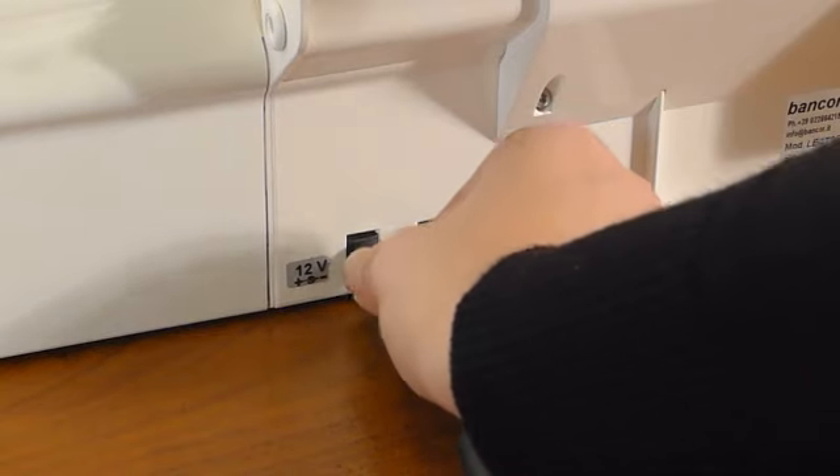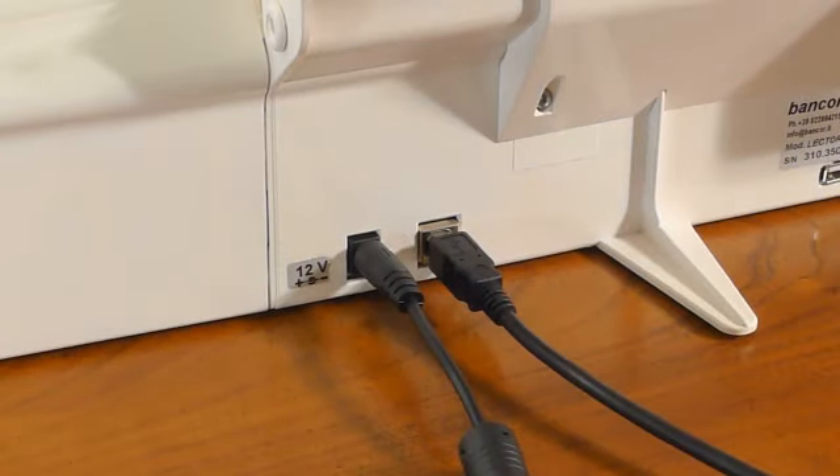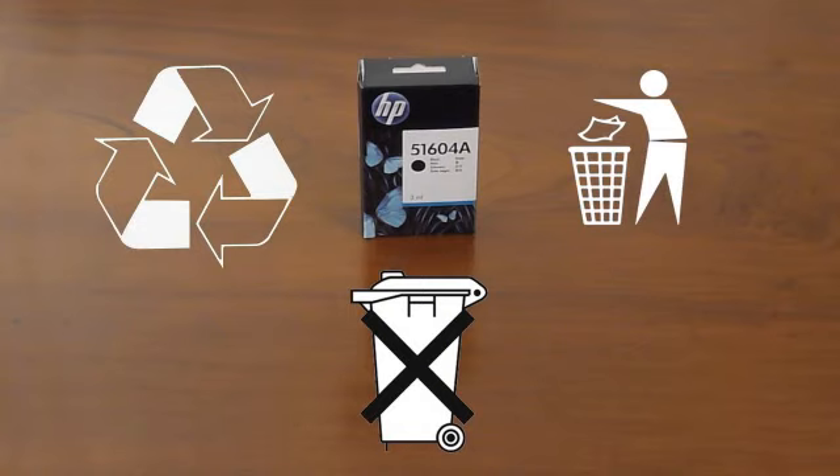Connect the lectern to the power supply to bring it back in operation. Empty cartridge disposal should be carried out according to the law and safety standards.